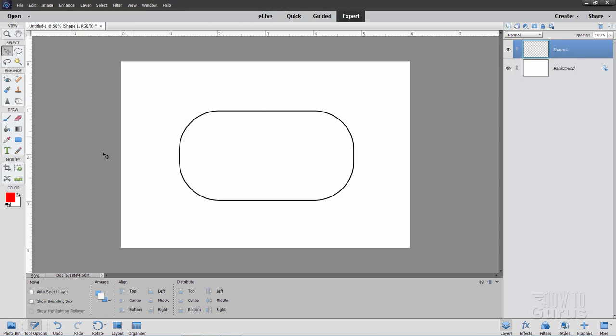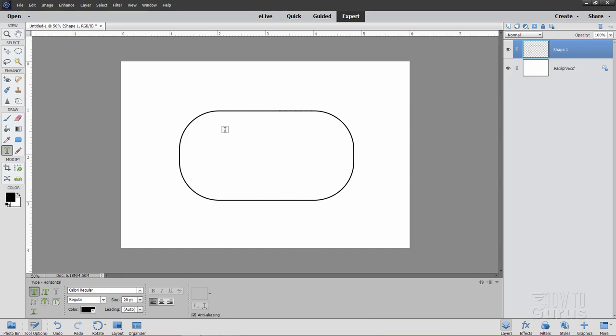Now we can bring in our text. Put your colors back to the default foreground/background. Go up to the text tool — I have mine set to Calibri Regular, but Helvetica or Arial work just fine. Set the point size to 20, then click somewhere inside the shape to begin. Set your caps lock on, then type in your last name and first initial.